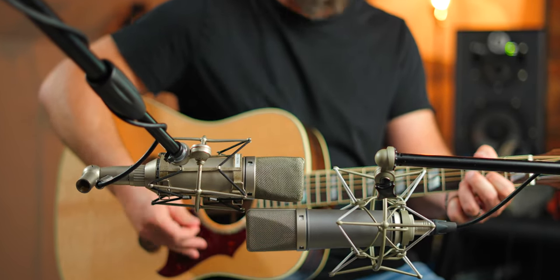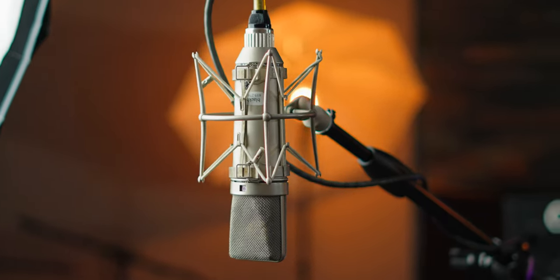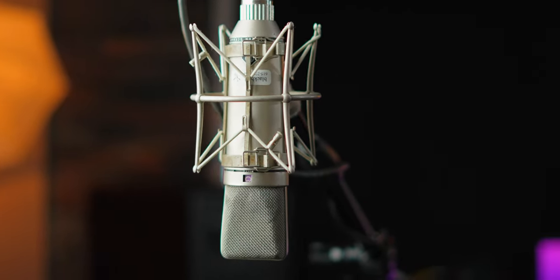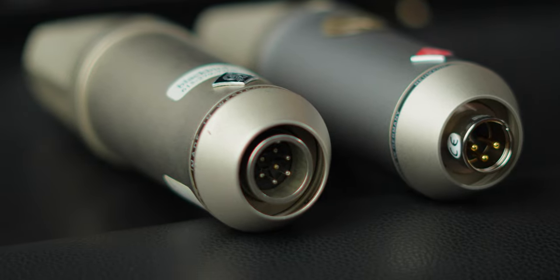I've used vintage U67s that are darker and warmer than this, and some that are brighter and less thick. This particular vintage U67 has a little bit more sizzle, a little more air than the TLM. The TLM is a little bit warmer and more mid-forward. I've certainly used vintage models that sounded exactly like this TLM-67, and others that were thicker, more mid-forward, darker, or brighter. I'm incredibly impressed at how close these are — it really does the 67 thing for a fraction of the cost.